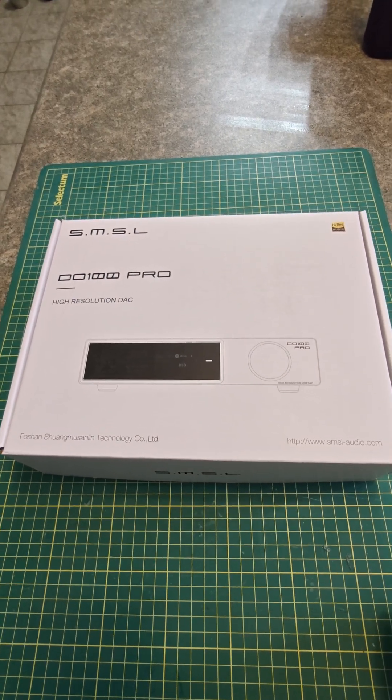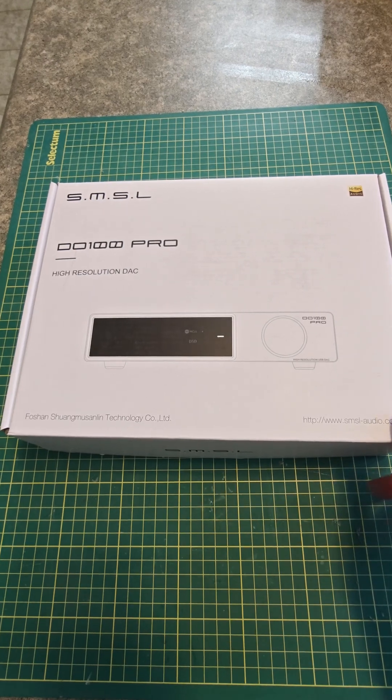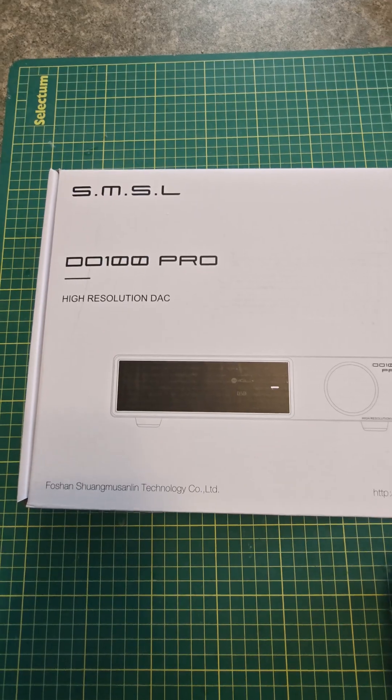I was so impressed with the SMSL PO100 Pro DDC, I decided to give its sibling a try. This is the SMSL DO100 Pro DAC.